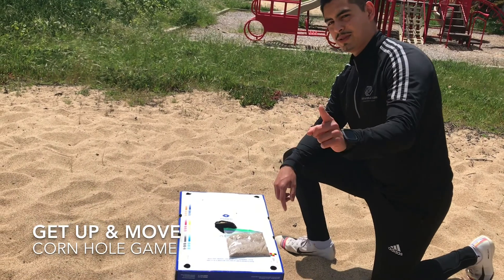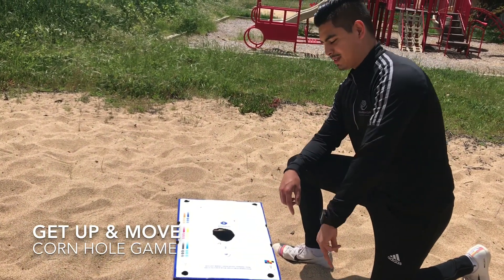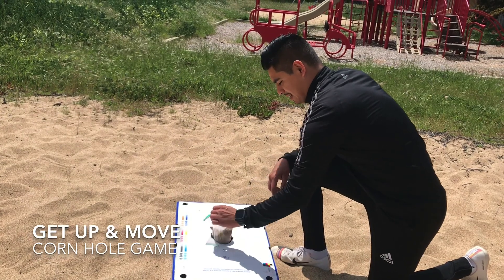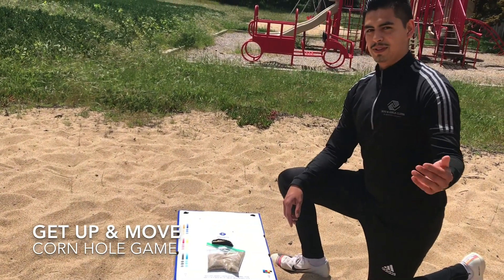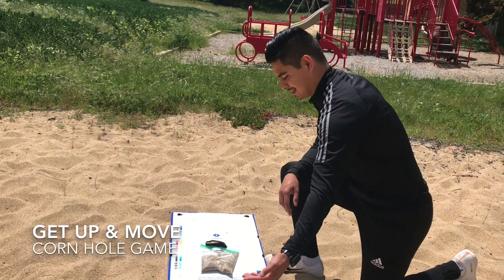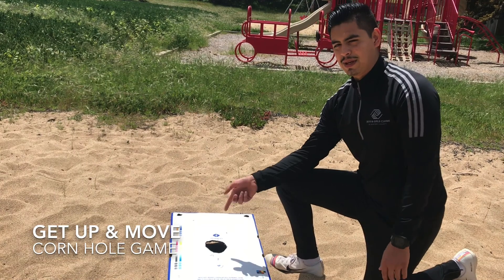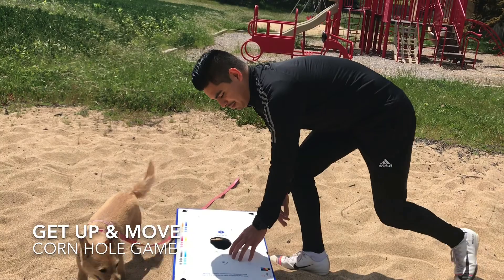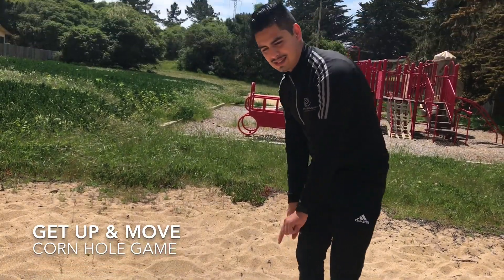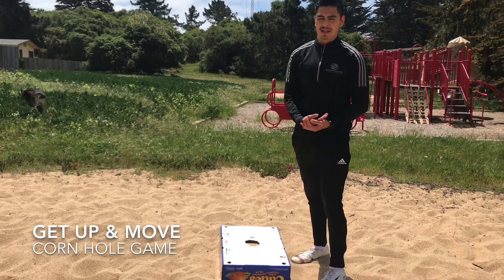For the points: if the bean bag lands anywhere on top or inside the square, that's one point. If you have a trash can and the bean bag goes in, that's three points. If you have more than one bag and one lands on top, and you throw your other bag and it knocks both of them in, it'll count as three points each bag. When you set it up, make sure you take ten steps back — that's where you'll be throwing from.